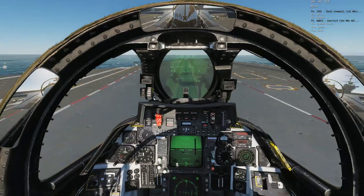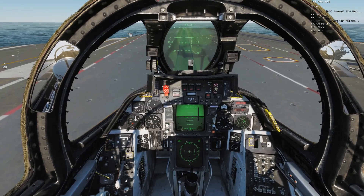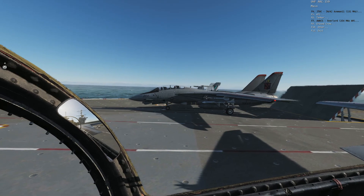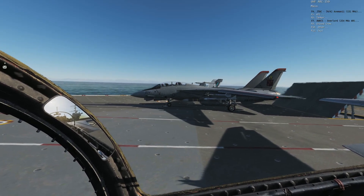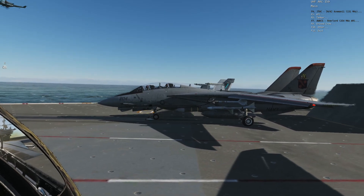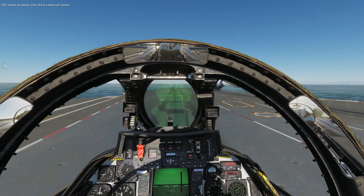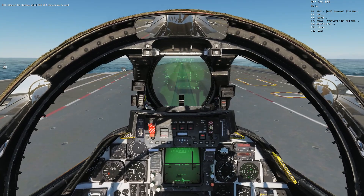Cougar, let's go — spool to military power. What we're doing is spooling the jet all the way to military power, 100 percent. You don't use afterburner in the F-14B — the engine is too powerful, you don't need that much power to take off. He's doing a control sweep — looks good. Rudders are good, and then he gets the thumbs up, he salutes, and he's off. Reaper 204 launching at Cat 1 — and he's off.